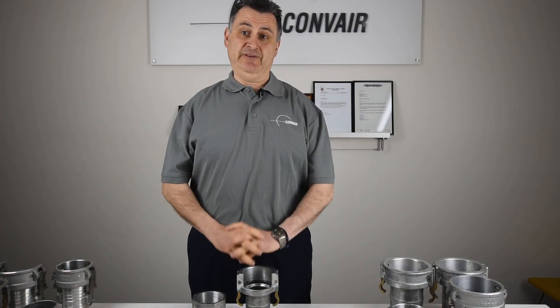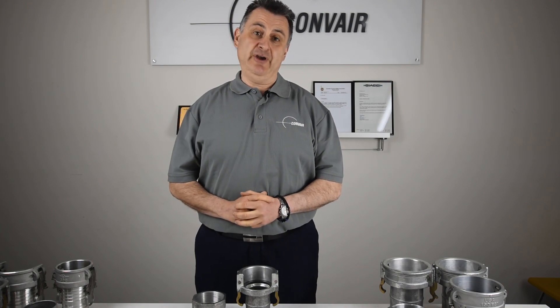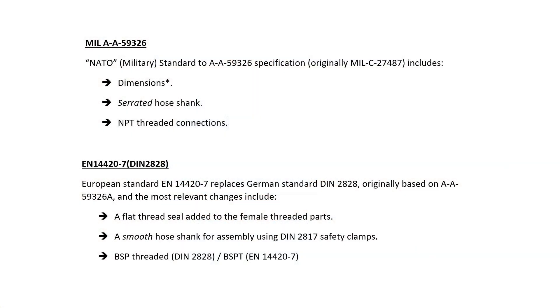So what are the differences between cam locks? Internationally there are two recognized standards. The predominant standard today is the NATO AA 59326A, or as it was originally referred to, the MIL-C 27487 standard. This was created during World War II to ensure all NATO forces used a uniform standard in all hose connections. The second standard is the EU standard EN 144207, or DIN 2828. The two standards are identical in cam and groove sizing.